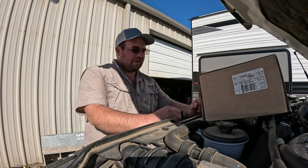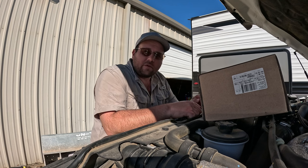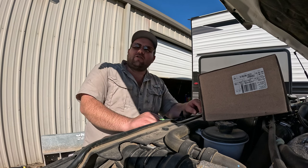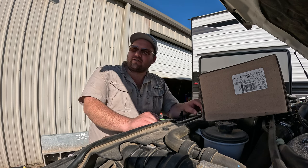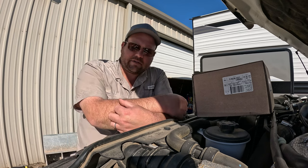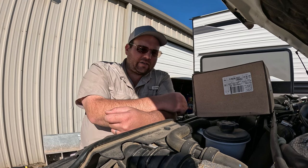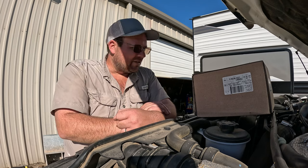Y'all stick around and let's get this oil changed and the fuel filter changed out and make a day of this while it's wet. When it's wet, you can't work, can't make no money. So we look forward to those dry days, but you've got to utilize the wet ones too — you can't just lay up and not do nothing. If you have any questions, just leave them in the comments. If you haven't done so already, go ahead and subscribe to the channel, and if you like the video, give us a thumbs up. Now let's get to it.